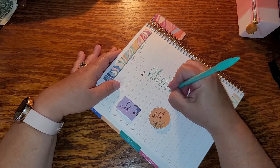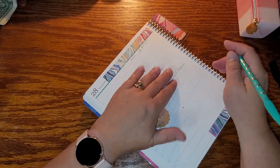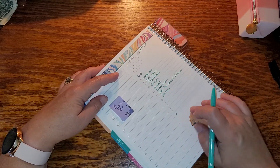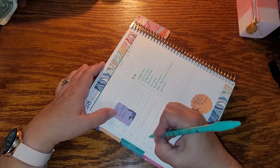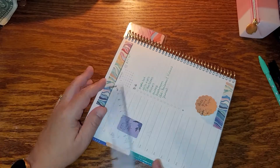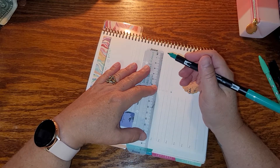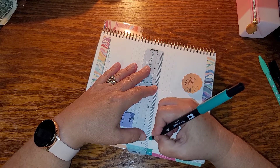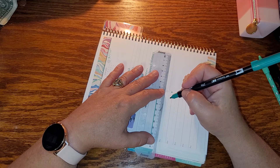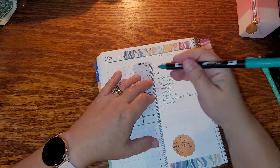Anything else I end up choosing to put on here that I can get done tomorrow, I will do in the morning. I'm going to put at two o'clock — let me time block it off. They're only about an hour, so that should not interfere with anything.